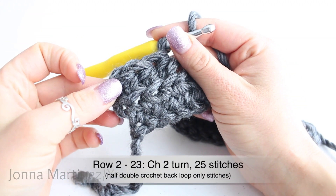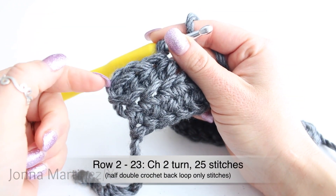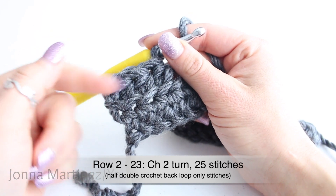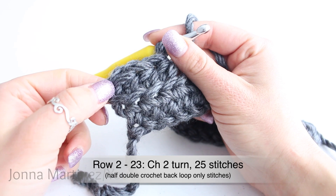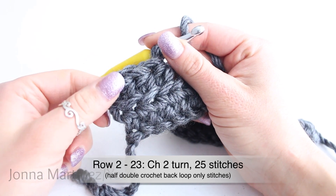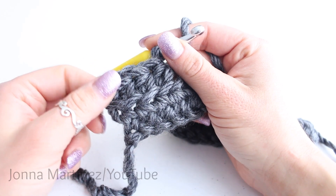Once you get to the end of row two, just repeat row two: chain two, turn, then half double crochet back loop only all the way back. We're going to repeat row two until we have 23 rows. Once I have that I will meet back up with you and we can finish our hat.